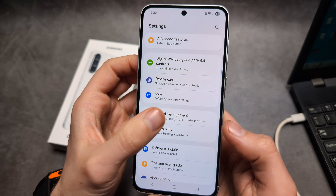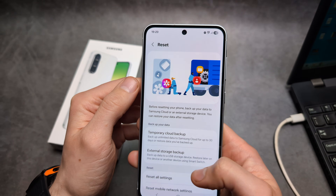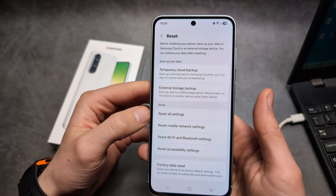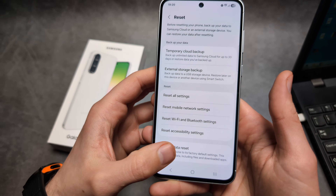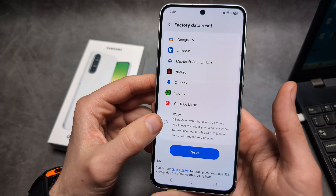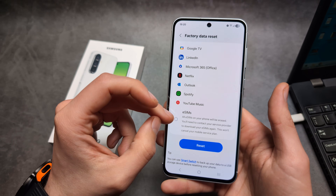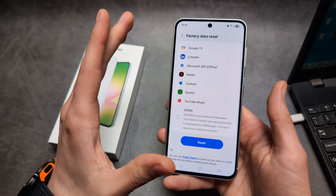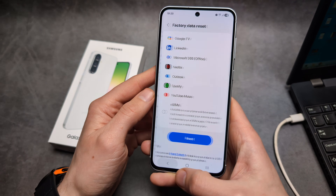Go into Settings and click General Management, then click on Reset. You can reset individual settings or do a full factory data reset. Scroll all the way down and also tick this if you want to remove your eSIMs as well — if you do not remove them, after you reset your eSIM will still be available on this phone. Then simply press the Reset button.